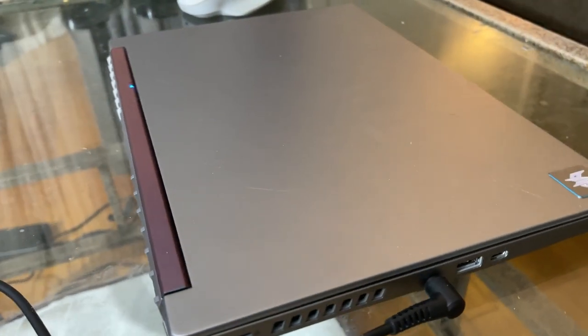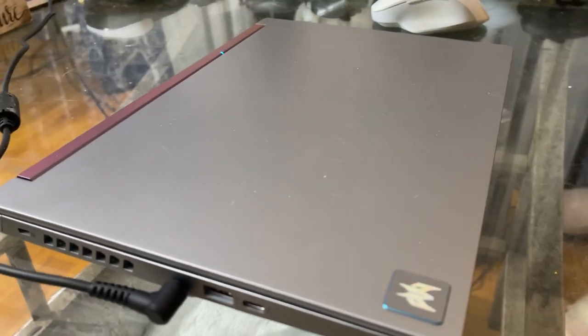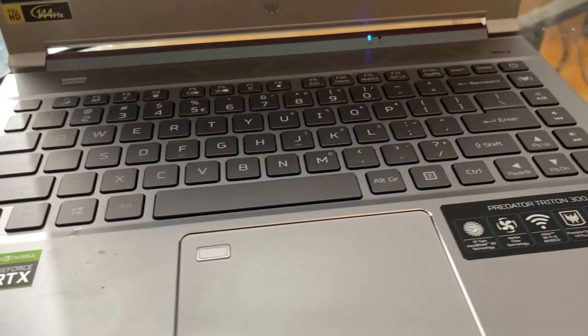Before I get this video off, I want to give a huge shout out to Acer and Predator Gaming for sending over the Triton 300 SE. This thing is so amazing. I've had this for several weeks now and I've been putting it through its paces — everything from gaming to video editing, doing my podcasts, some 3D rendering, some Photoshop, and more.